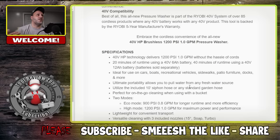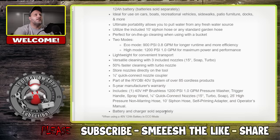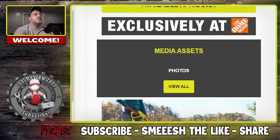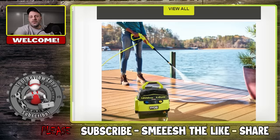It's ideal for cars, boats, recreational vehicles, sidewalks, patio furniture, docks, and more. It's 50% faster cleaning with a turbo nozzle, and uses a quarter inch quick connect nozzle coupler. Five year manufacturer's warranty. This tool will be available in a tool only configuration, available April 2024, exclusive at Home Depot. There are no links yet because it's new. But let me show you the one I really think is cool.